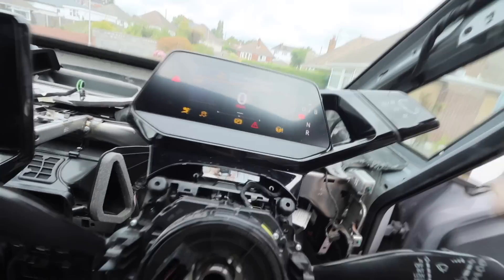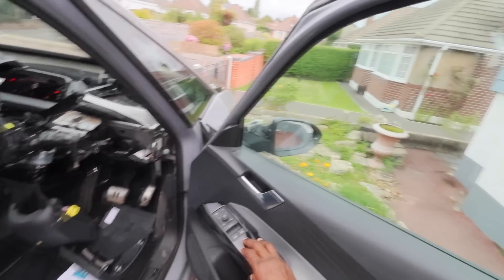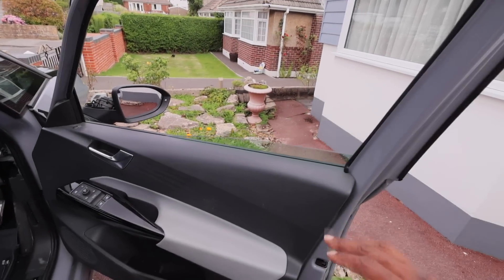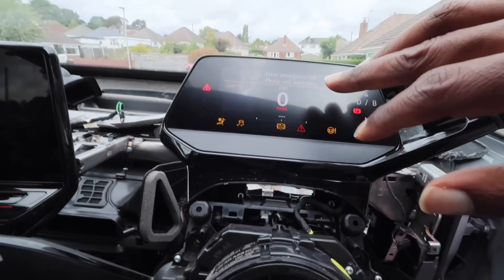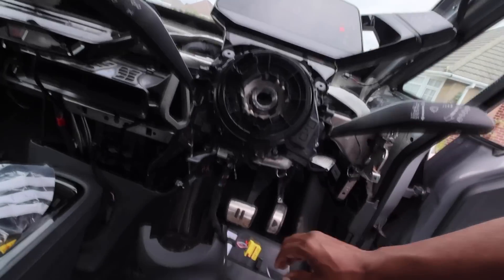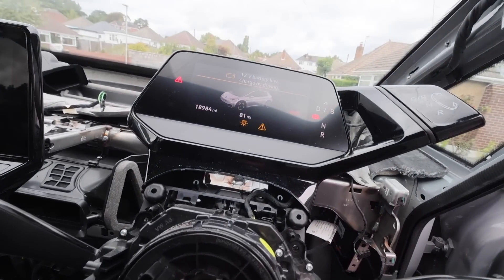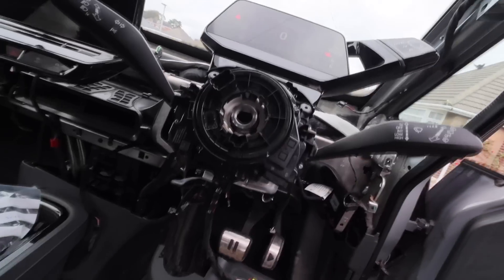The car's alive, which is good, and I've managed to drop the windows - front and back are working. The car is telling me to call the workshop because it can't detect a battery, which is interesting considering it just started. There are all sorts of errors but that's to be expected.